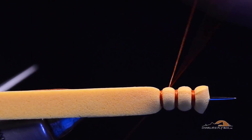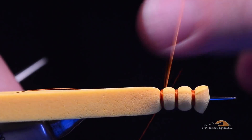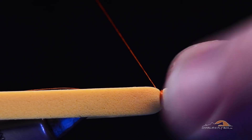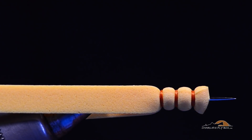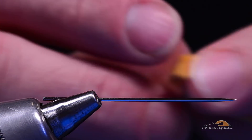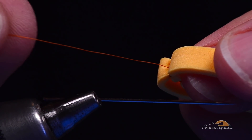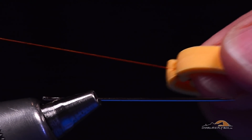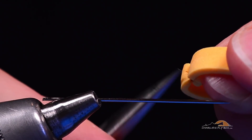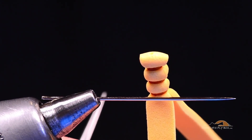I'll come in and whip finish — I usually just do a hand whip here, but you can still use a whip finish tool. I'll pull that down tight and clip the thread off. Now I'm going to grab tightly and slide it off the needle. What I've got left is that tag end thread. I'll pull all the slack out to tighten that segment from the inside out, then trim that thread out. So we've got our pre-made extended body.